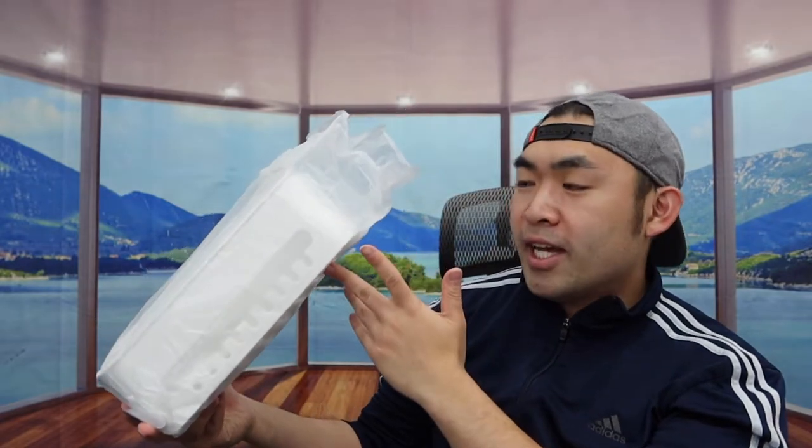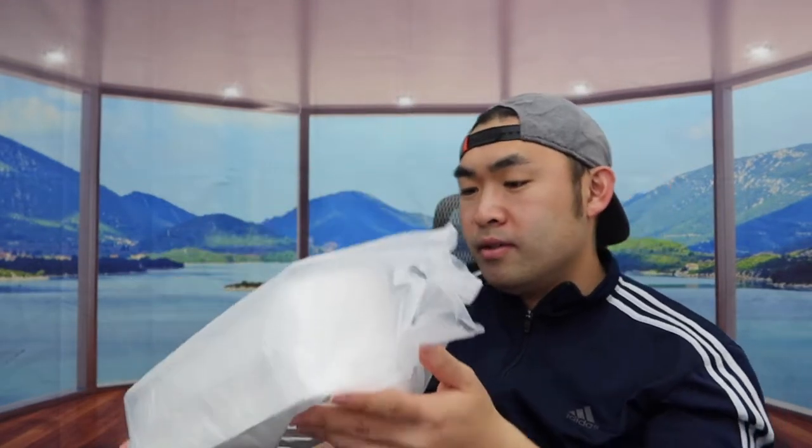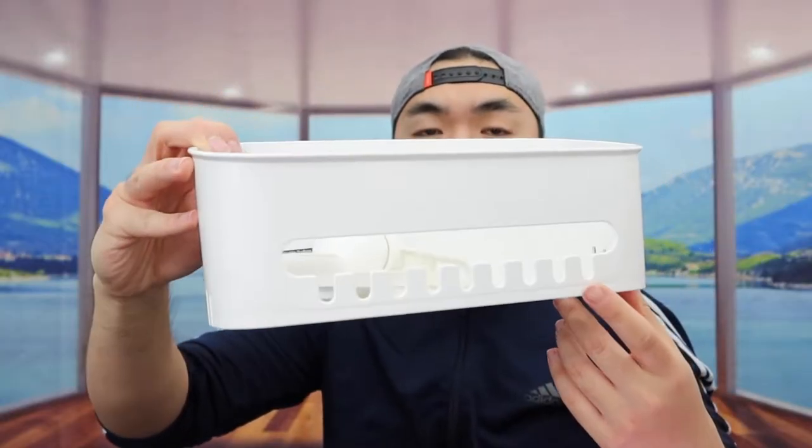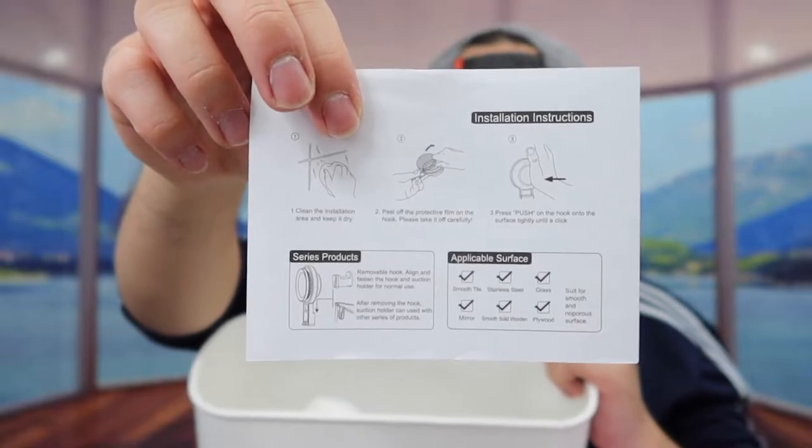This is what the package looks like when you guys first get it. Let me actually open it up to show you guys what the inside looks like. So once you guys take it out, the product is wrapped up — let's take off the wrapper first.